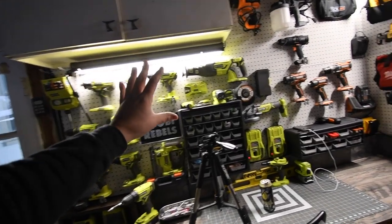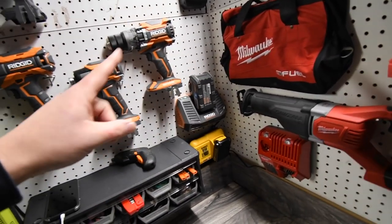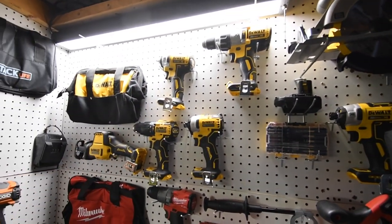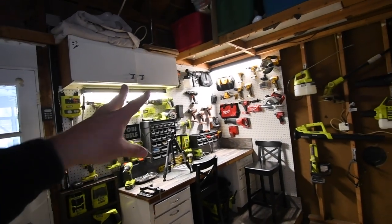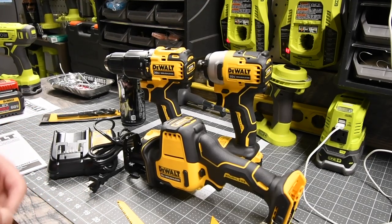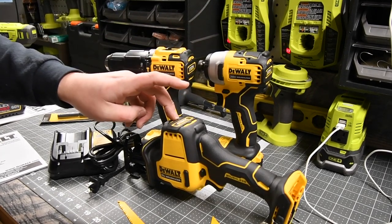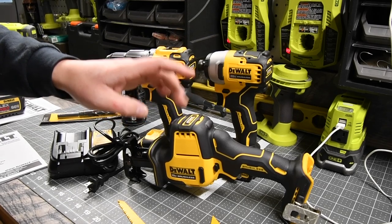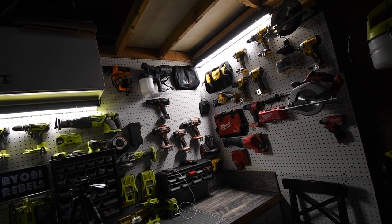Here's my pegboard so far: I've got a Ryobi section, a Tech Life section waiting on more tools, Ridgid, Milwaukee with some tools coming in the mail, and DeWalt with one more tool on the way. Once I acquire more tools I'll take the bag fillers down. This has been the unboxing and specs of the Atomic line: the brushless hammer drill, brushless quarter-inch hex impact, and the brushless handheld reciprocating saw. It comes with two blades — wood and metal. Subscribe to the channel. This is Dave Nicholas — thank you for tuning in and I'll see you guys next time.